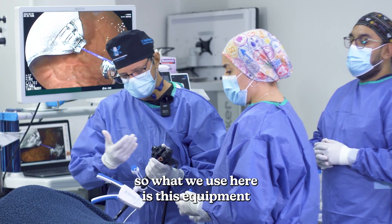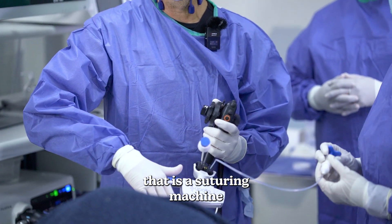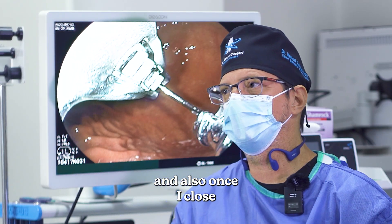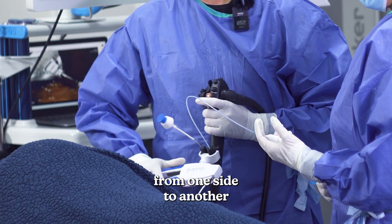What we use here is this equipment that is a suturing machine. You see here, when I can open and close, there is a needle inside. Once I close, I can exchange the tip of the needle from one side to another.